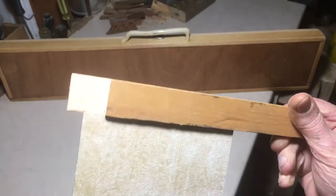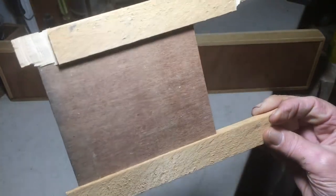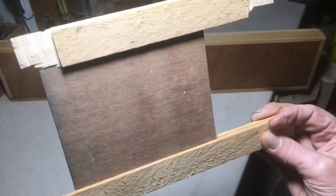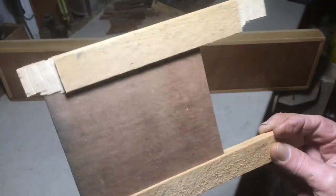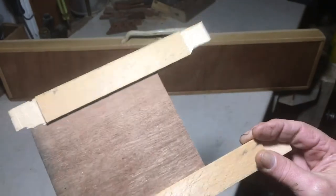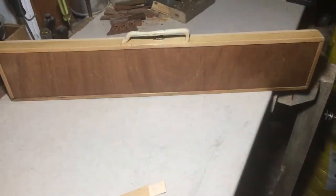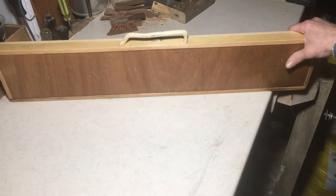It was some leftover trimmings and scraps — most of it actually — just something I hung on to in case I wanted to build something. It's been around for a while, you can tell it's probably discoloured a little bit, but anyway that just adds to it. So I built a little case for the rubber band gun.